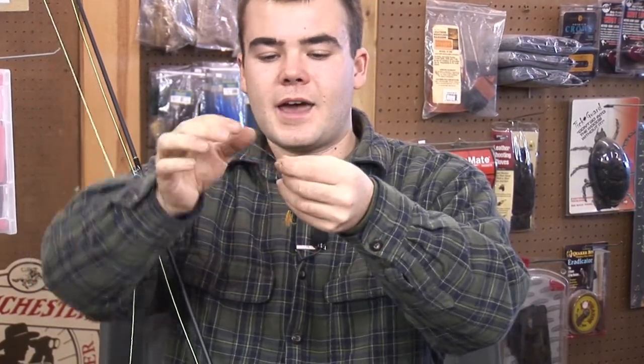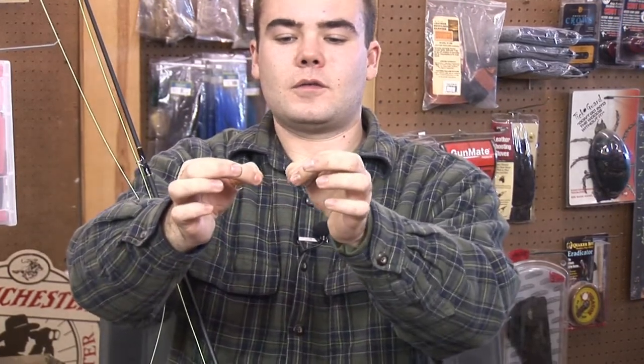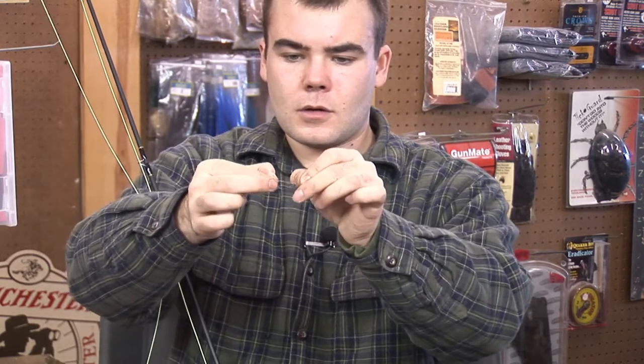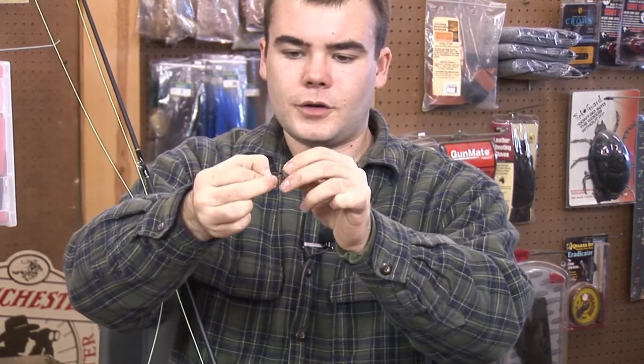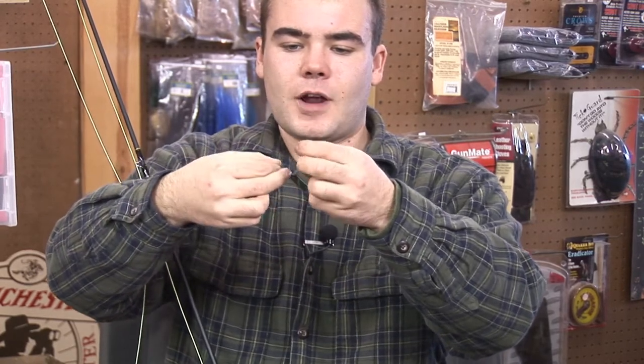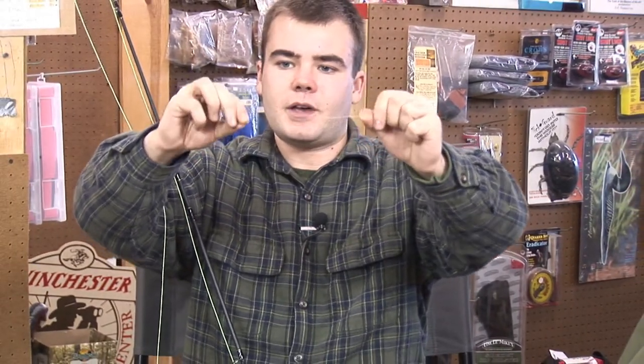Once you've done that you're going to see a hole at the bottom — run your line through that. You'll notice when you do that you create another loop, and you're just going to want to go back through that. Grab the tag and the knot will just slide down and cinch itself tight.